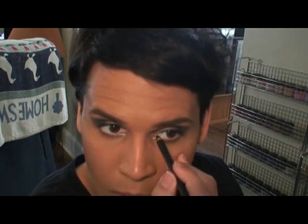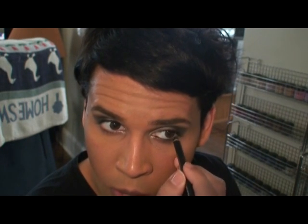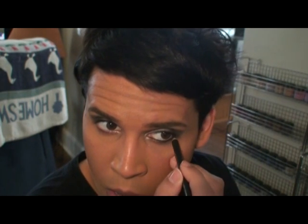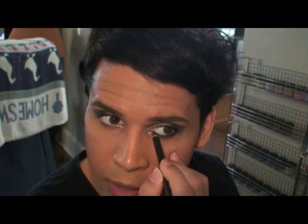Now for black eyeliner — go in on the inner part of your eye on the waterline or water membrane, and then just slightly right underneath the lashes.